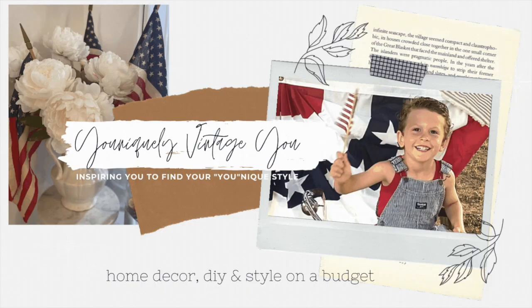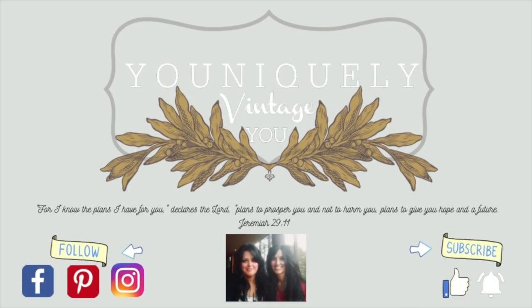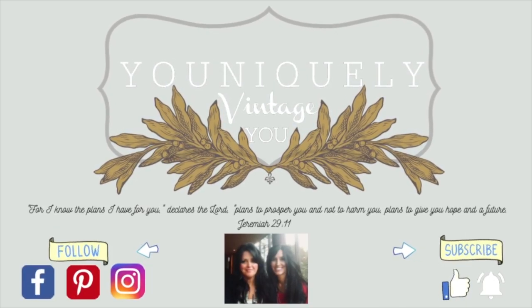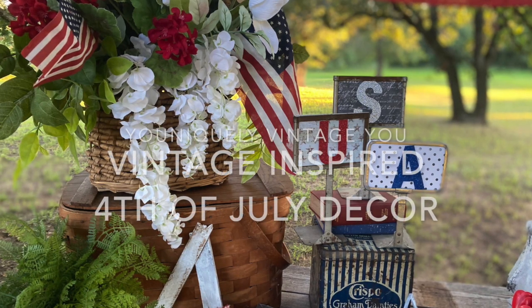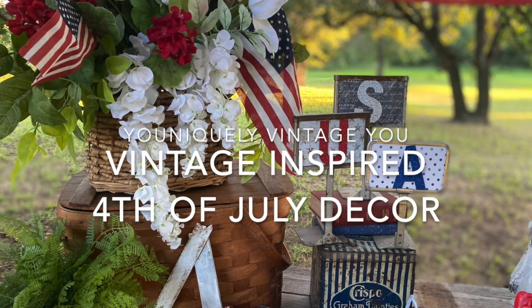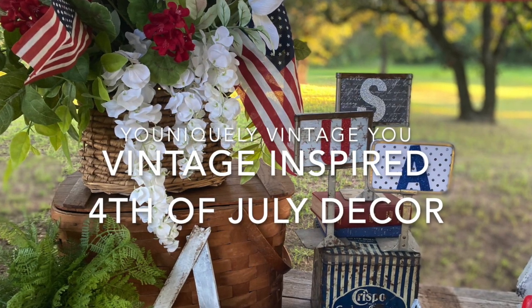Hey y'all, welcome to Uniquely Vintage U. If you love vintage inspired decor, DIY style on a budget, plus thrifting and junking, then my sister and I would love it if you would subscribe to our channel, give us a thumbs up, comment and like our page, and hit the bell notification to catch all our new videos. We are so glad that you are here.